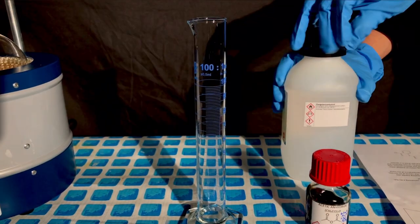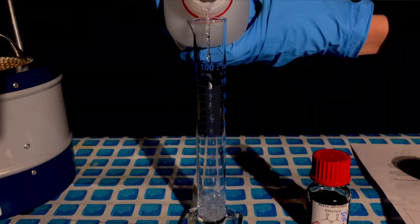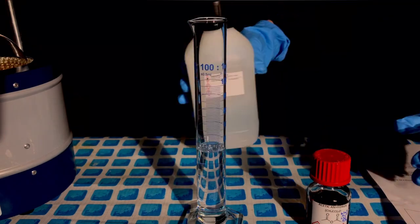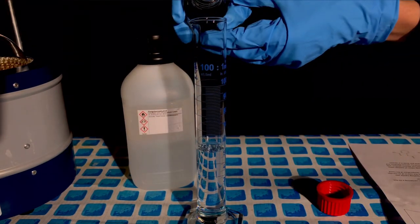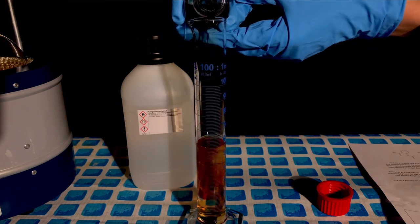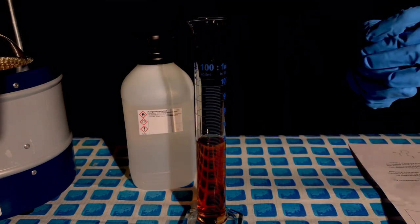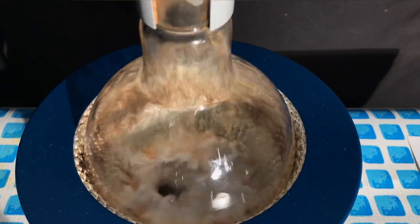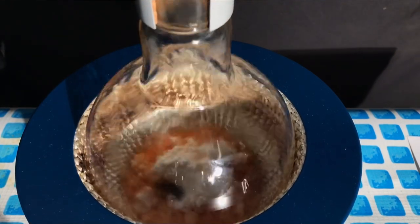Using a measuring cylinder, we measured out 55 milliliters of acetic anhydride and 5 milliliters of acetic anhydride containing 15% sulfuric acid. The sulfuric acid is required as a catalyst. Other acids might also be used, but I am unsure about that. After a stir fish had already been added, the acetic anhydride and catalyst mixture was transferred to the flask.